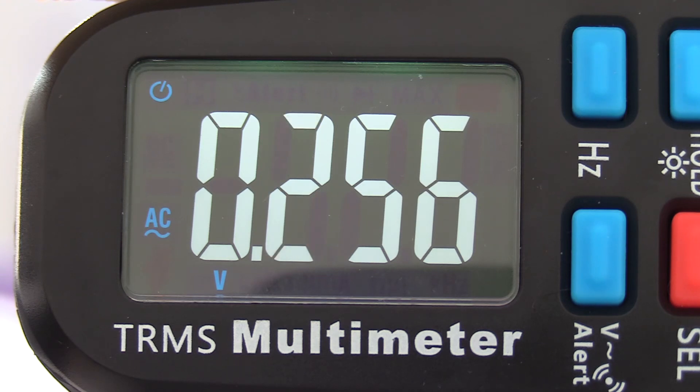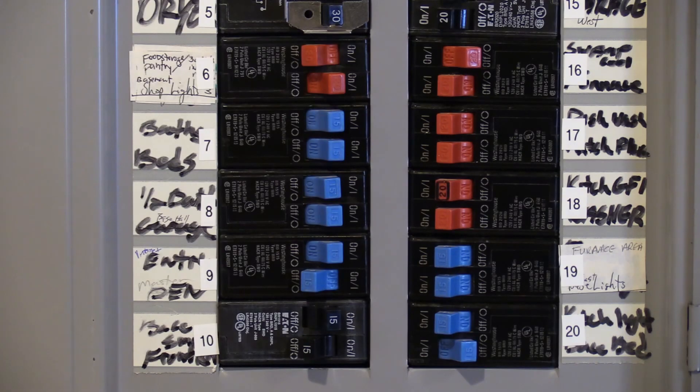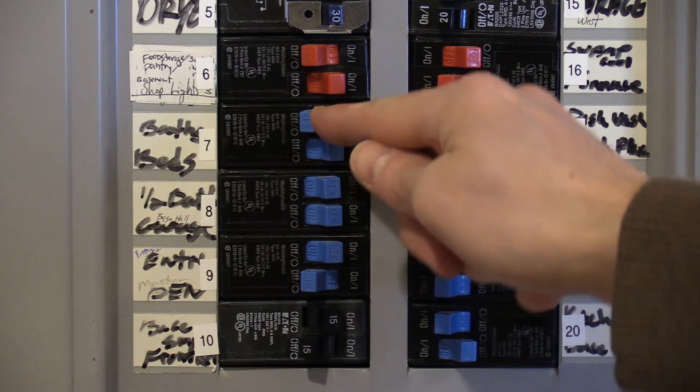Keep going until the reading is below 100 mV, shown as .1, or until it is a value you want. Keep in mind, you still have a good ground even when the circuit is turned off.